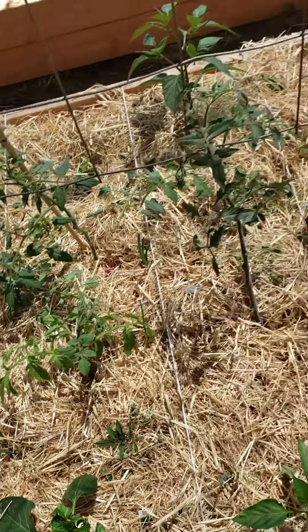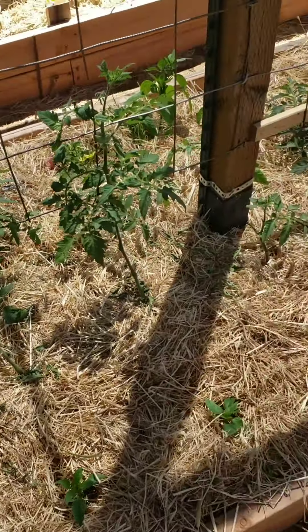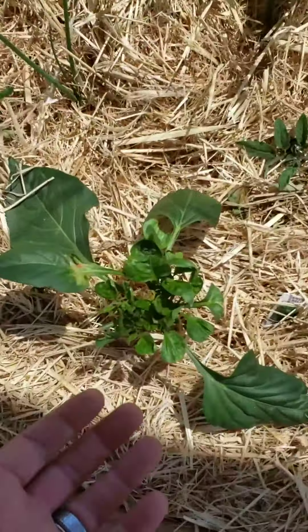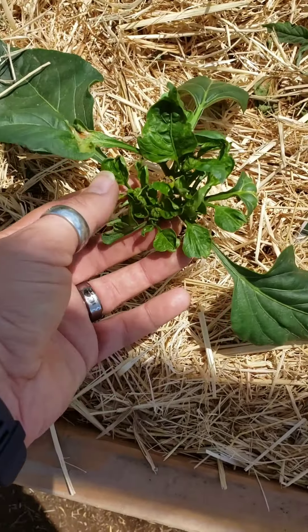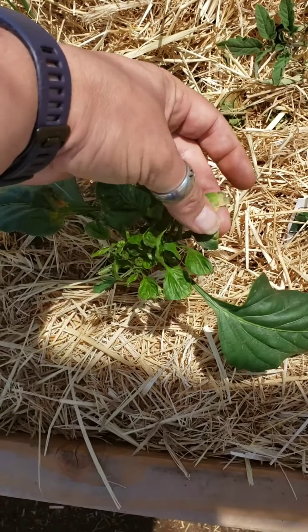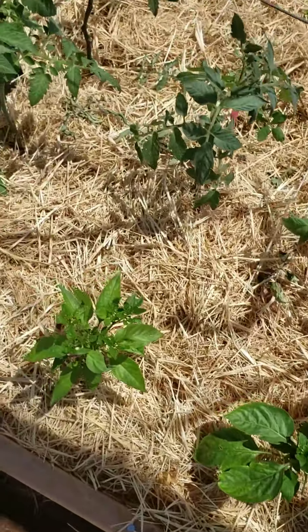We had a freeze and some plants got happy and some did not - it actually skipped plants in this particular bed. This poor pepper froze but it's still alive and still kicking. I cut off some of the ends that were damaged and dug a couple up and put them elsewhere.